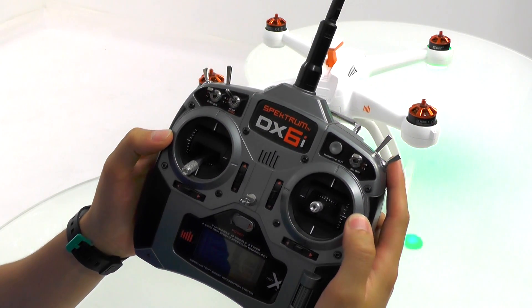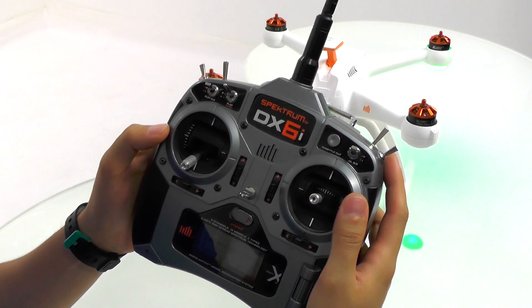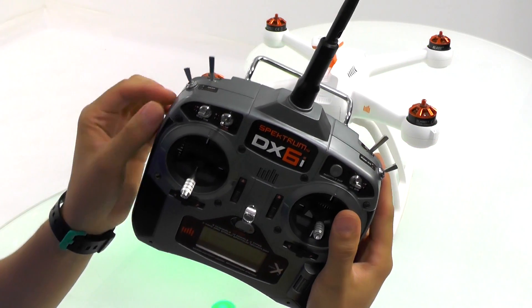As long as you've set up your Spectrum DX6i per the manufacturer guidelines that we have on our website, all you'll need to do is make sure your flaps switch is in the zero position and cycle the flight mode switch four times.